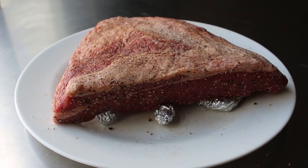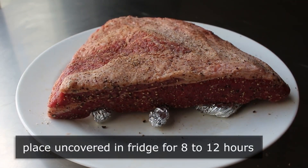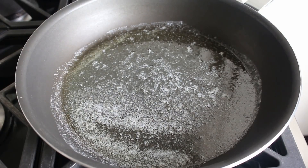That is optional, but it only takes a second and I think it does help. Either way, we'll pop that in the fridge uncovered for about 8 to 12 hours. And then once that's set, we can move on to the only other thing we have to prep — our onion and apple mixture, which will eventually turn into our gravy.